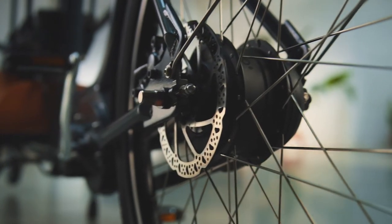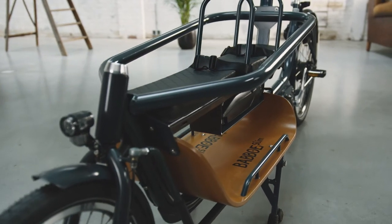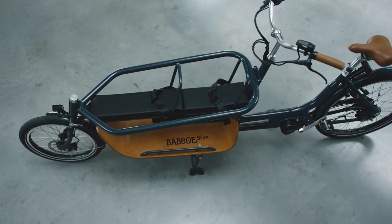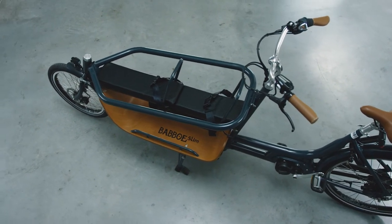The electric cargo bike to discover the world with your children. The Babu Slim Mountain. The slim open box means the wind is hardly a problem and ensures agile yet stable road holding. Hello cycling holiday!